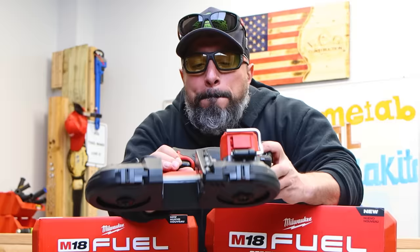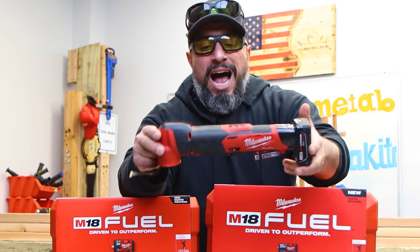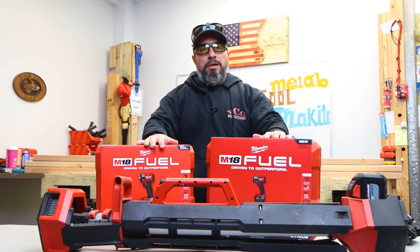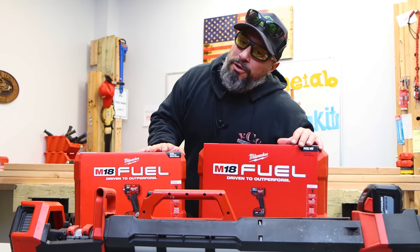For 2020, Milwaukee Tool did it again by disrupting the tool industry, announcing and releasing new innovative tools like the M12 fuel bandsaw, the new M12 fuel oscillating tool, new impact wrenches, and this new tower light charger. These are some innovative, disruptive offerings.